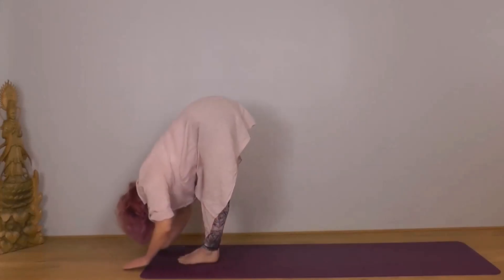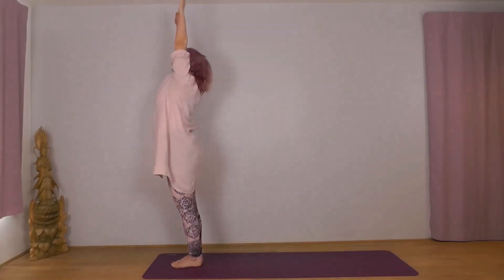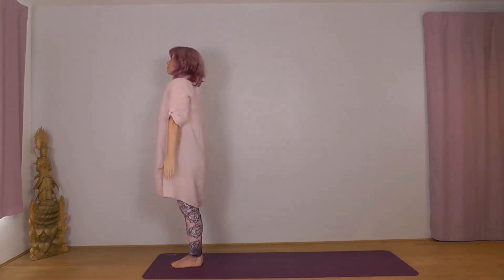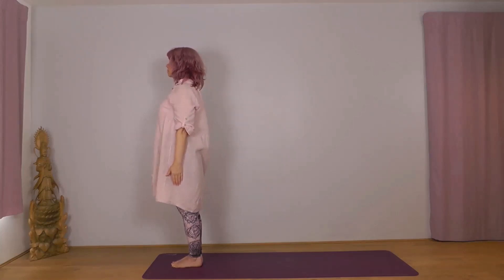Inhale, reach your arms forward, lift up to the sky. Exhale, arms wide and down. Just let everything relax — a lovely sense of lifting go, shoulders relaxing down and back, face soft. Let your mind follow each breath.